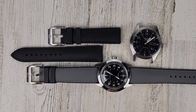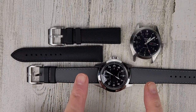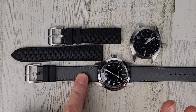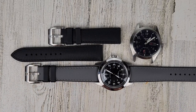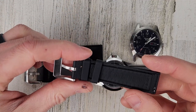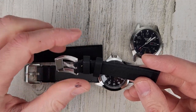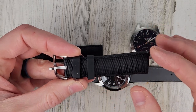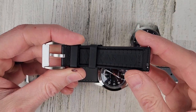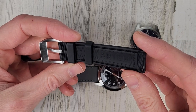Welcome to Wrong Time Watch. My name is Kevin and today we're looking at the Artem Straps Hydroflex straps. They did provide these straps for the video so I will mark this video as a paid promotion. These are their new straps and they are a hybrid strap — you have the sailcloth on the top and the underside is FKM rubber.